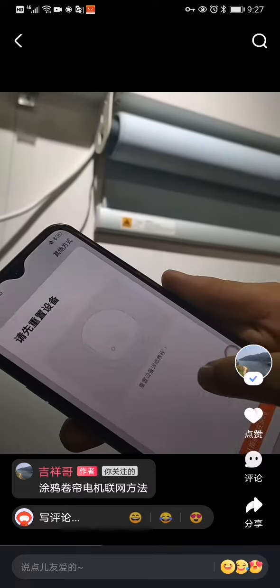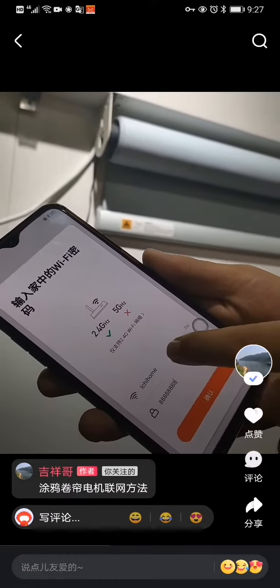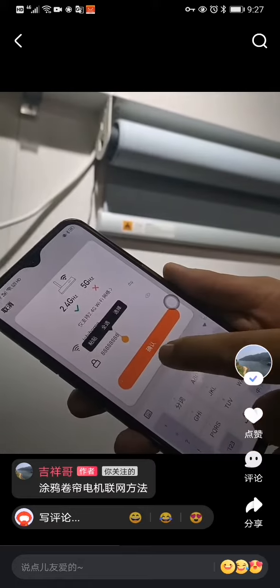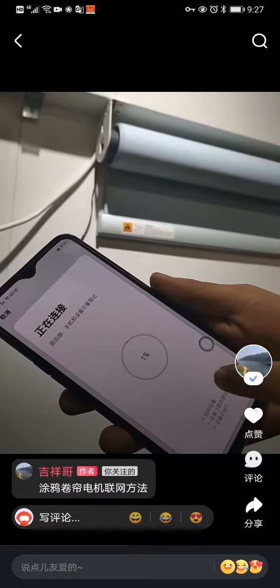Go back to your app. You can find the curtains in the small home appliances section and then connect to your home Wi-Fi.